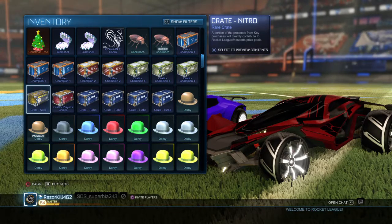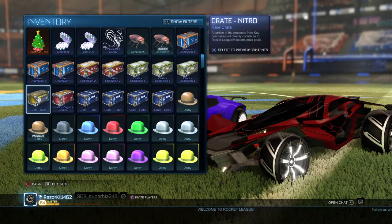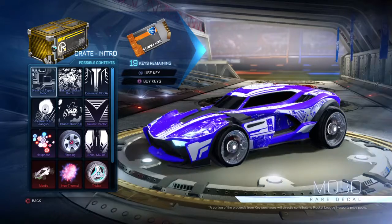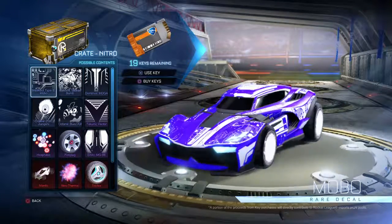Hey guys, Honor Race here, welcome back to another video. My friend SDS Superbia just lent me his Nitro crate so I can show you guys what's actually inside, and this thing actually looks pretty awesome.